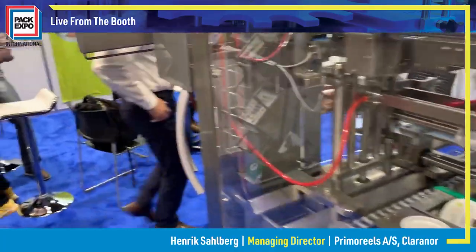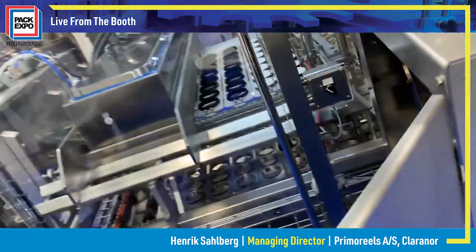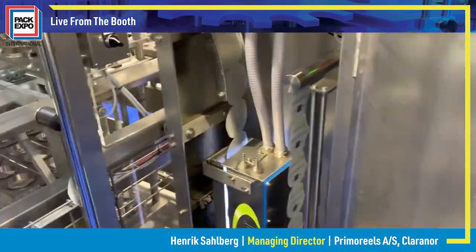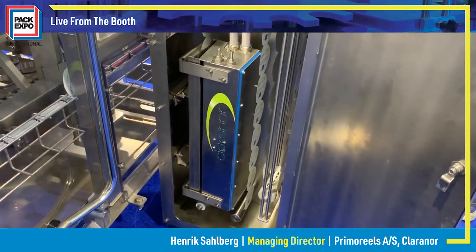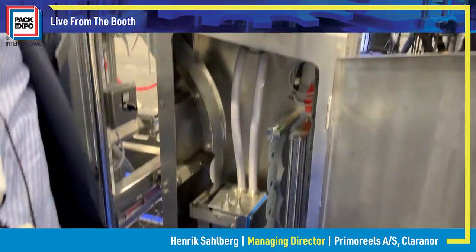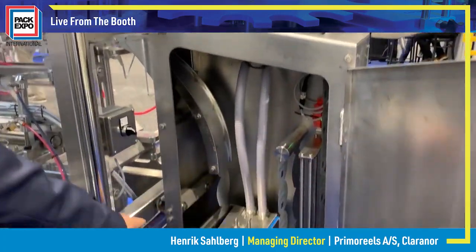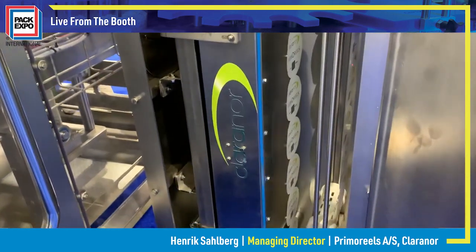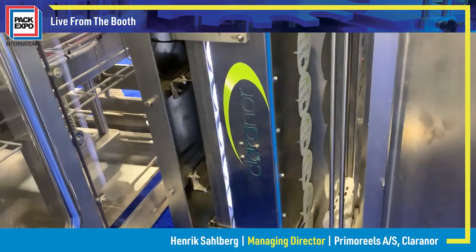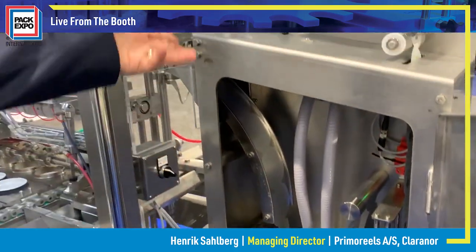I can show you a little bit about the unwinding, and the really smart part about this is that we have the Clarenor sterilization — simply coming from the reel, going through this box, and then entering into the Clarenor pulse light sterilization zone. Therefore, the back side of the lids, which is the food contact side, will be sterilized just before entering the machine.